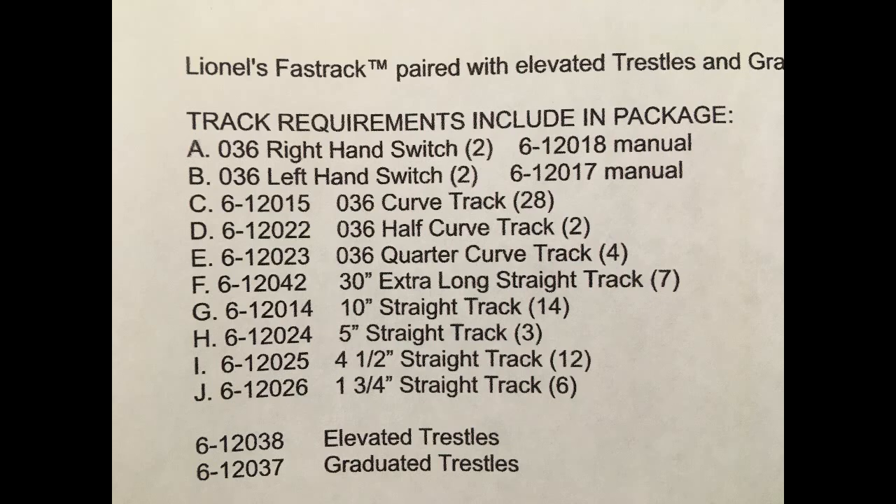Additionally, the plan requires 14 10-inch straight tracks, 3 5-inch straight tracks, 12 4.5-inch straight tracks, and 6 1¾-inch straight tracks, as well as elevated trestles and graduated trestles.